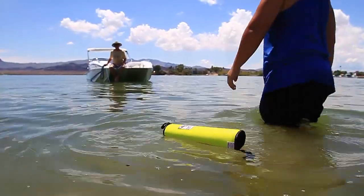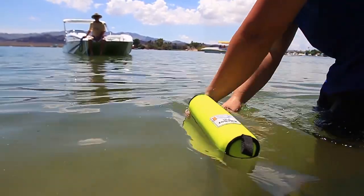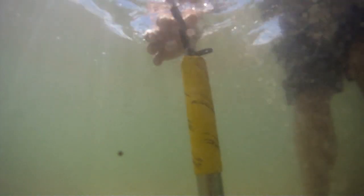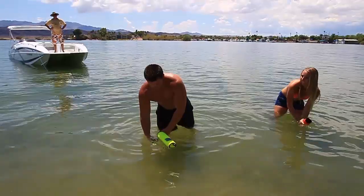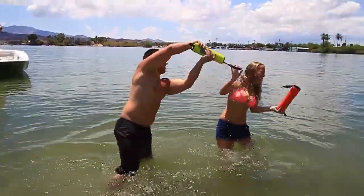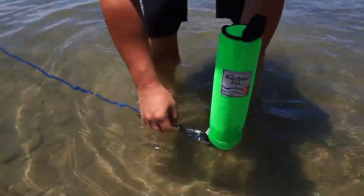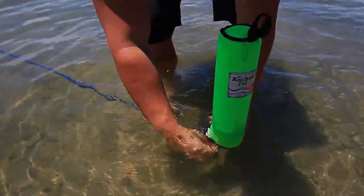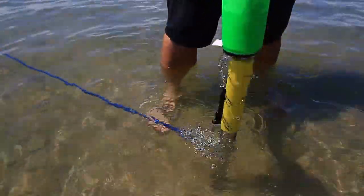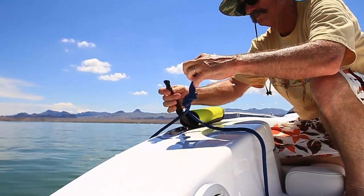serve as a marker for your shore spike. Removal is just as easy — just unclip and lift My Anchor Pal from the shore spike, making sure not to accidentally drench your friends. My Anchor Pal will also keep your shore spike cool to the touch when it's time to pack up and end the day.